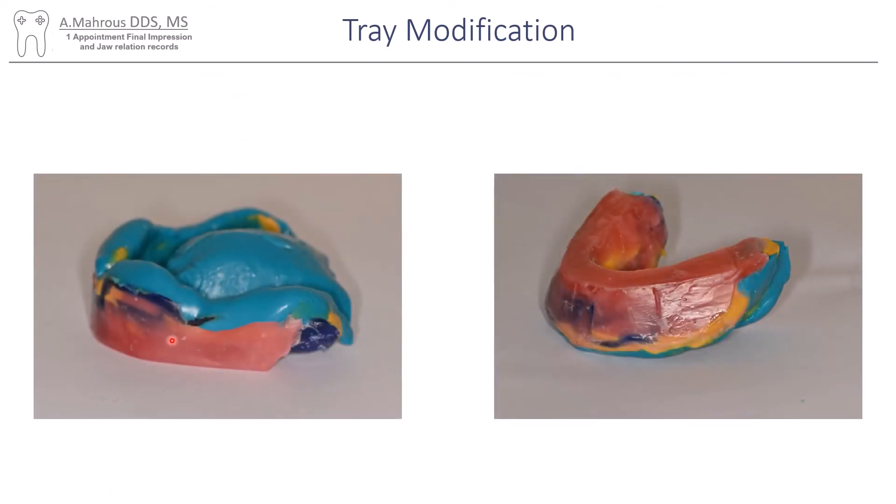Then I'll add some wax for the wax rim, and you can do that in that same appointment so you save the patient from having to come again for a specific jaw relation appointment. Now sometimes patients need to have that trimmed more, and if the patient has such a small vertical dimension you might not be able to get this done with this tray, but for most patients this works out pretty well.